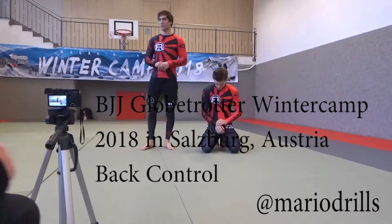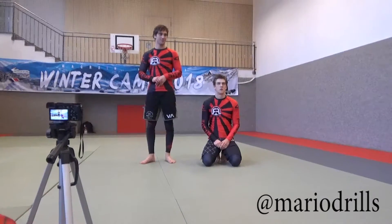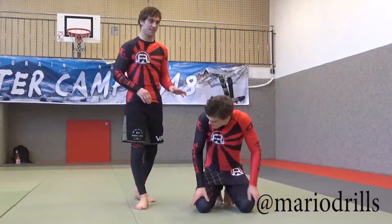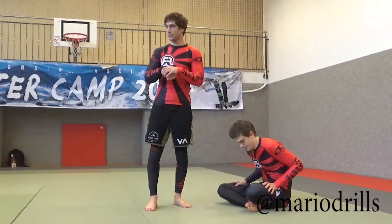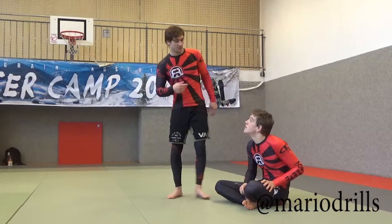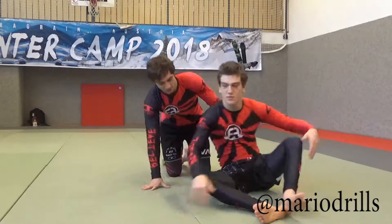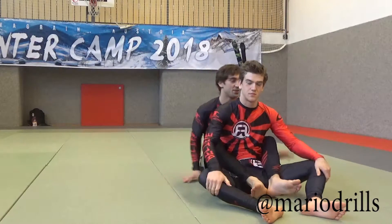Some back control. I want to start with some drills. Has anyone ever been in a back control? I'm in the back, controlling. It makes it a little bit easier. I will go later and explain a little bit more details about how I like to control, but first start with some drills to get a little bit warm. The drills we're using are drills to control the back when you lose it. Let's start with the back control.